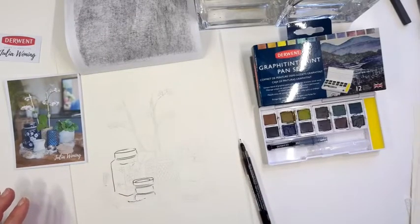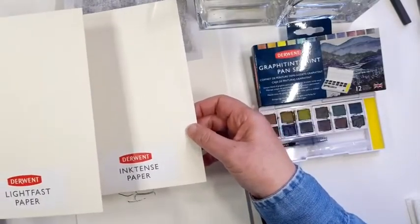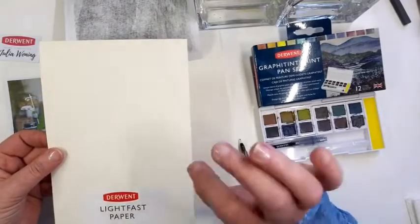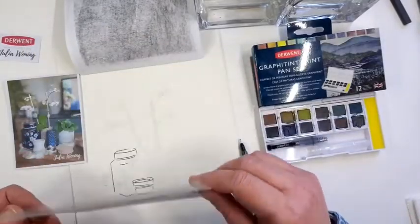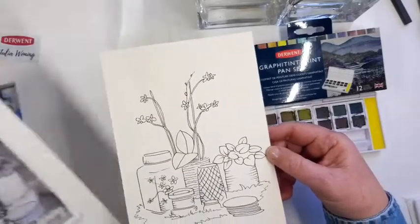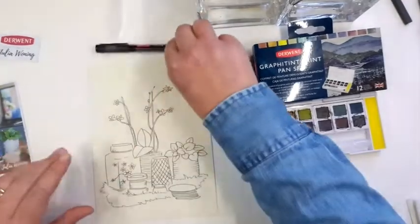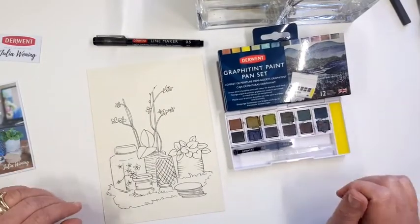I've done that on the nice paper of Derwent. You have the light fast paper and the intense paper. For this subject I'm using the light fast paper, because the surface of the paper is much softer and more subtle than the intense paper, which has a little bit more structure. I already have done the line drawing here, so I will remove this one and put it down.